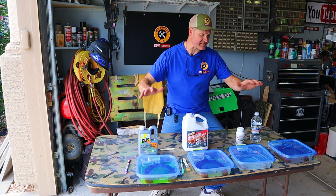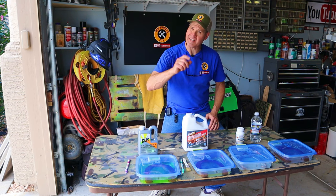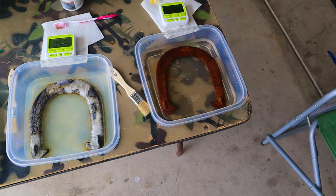I'll let all four of these soak for one hour and then we'll take a look at the progress. We just passed one hour on all four of our rust dissolvers. Let's look in on them and see what's happening.